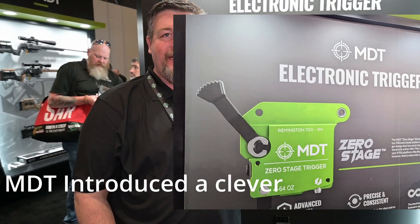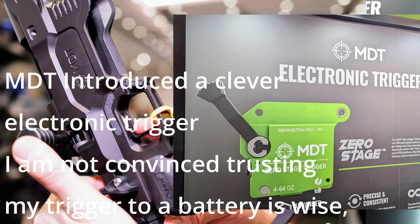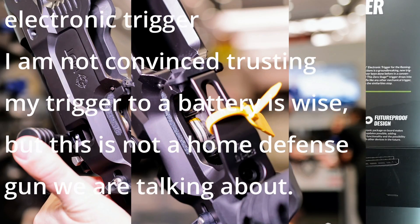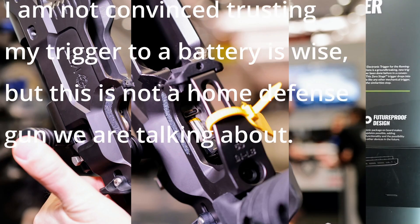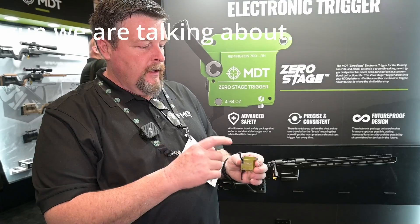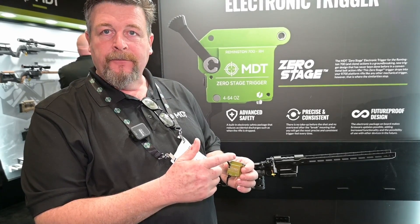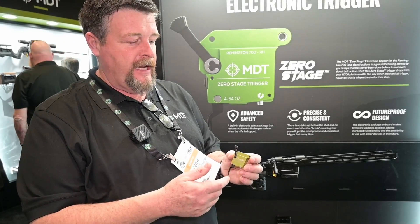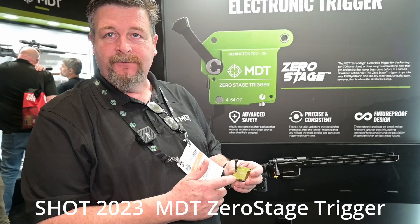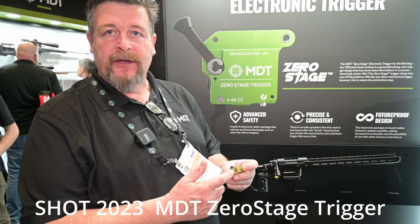We're talking about the new MDT ZeroStage trigger. This is an electronic trigger and it's the only one of its kind. It has an internal battery and fits in any Remington 700 standard platform. It has an electronic solenoid that releases the sear to allow for engagement. It's completely programmable from 4 to 64 ounces and charges via USB-C on the bottom.